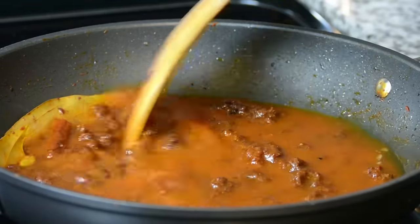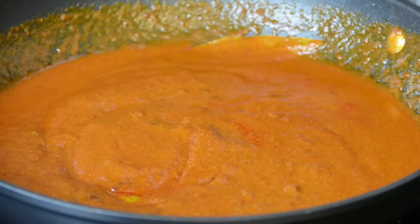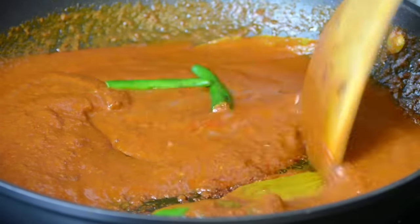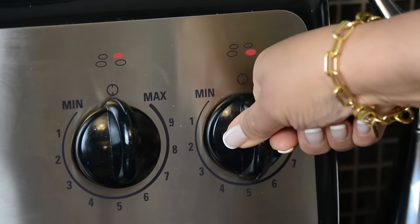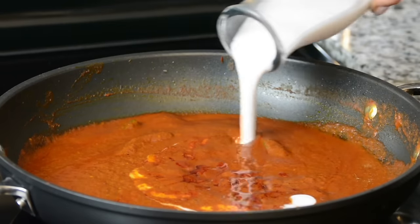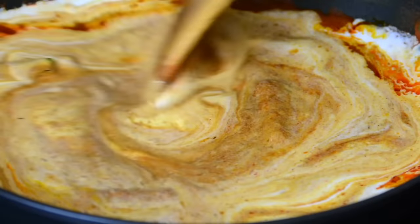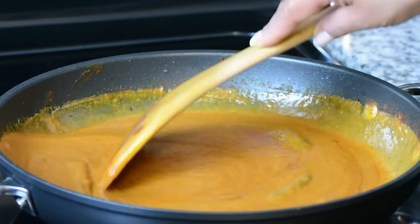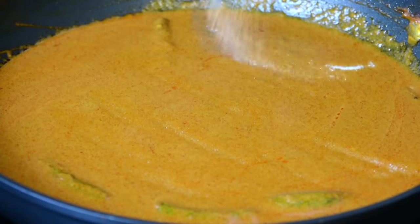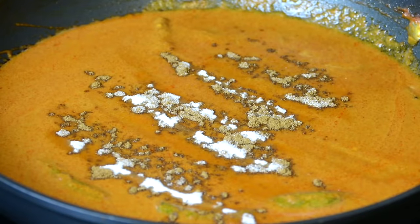Into that we're going to toss in two slit green chilies which I've halved, and two teaspoons of lemon juice. Now we're going to turn the stove back to medium heat, cover the pan and allow it to come to a bubble. Now that it has come to a boil we're going to add in one cup of thick coconut milk and give this a mix. This is seriously going to be the best egg curry you have ever tasted. To finish it off we're going to season with one teaspoon of salt, one teaspoon of garam masala, and one teaspoon of sugar — which is totally optional. Now let's give it a final mix.